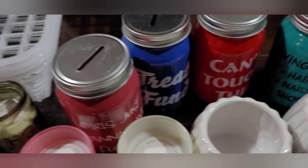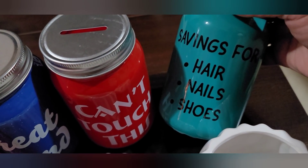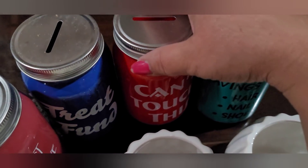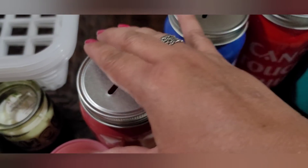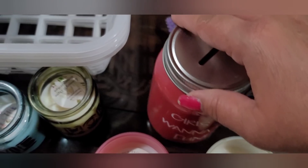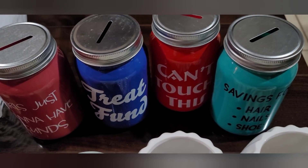I found these mason jar-like glass banks. This one says 'Saving for Hair, Nails, and Shoes' in teal, this one is red and says 'Can't Touch This,' this royal blue one says 'Treat Fund,' and the pink or reddish one says 'Girls Just Want to Have Fun.' They only had these four designs.